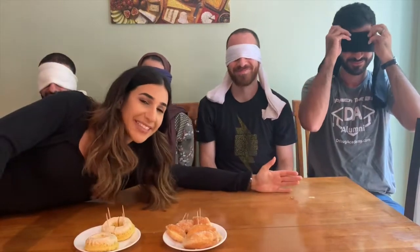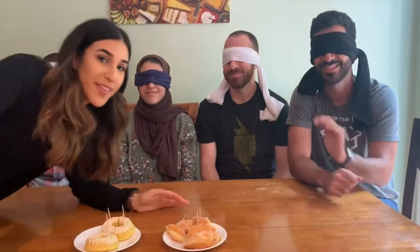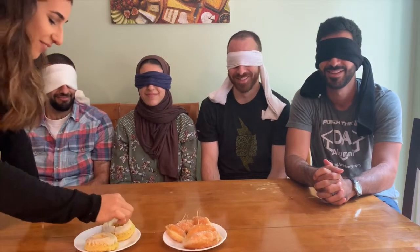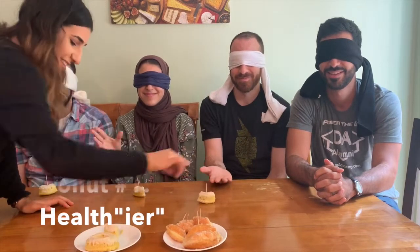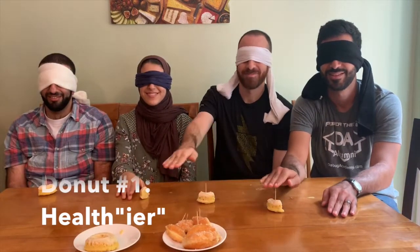It's donut taste-testing time! We're going to try the donuts — I'm going to feed everyone so they can't touch, smell, feel, or see them. Everyone is being served one toothpick. You need to find the toothpick, don't touch the donut — just find the pick on top.